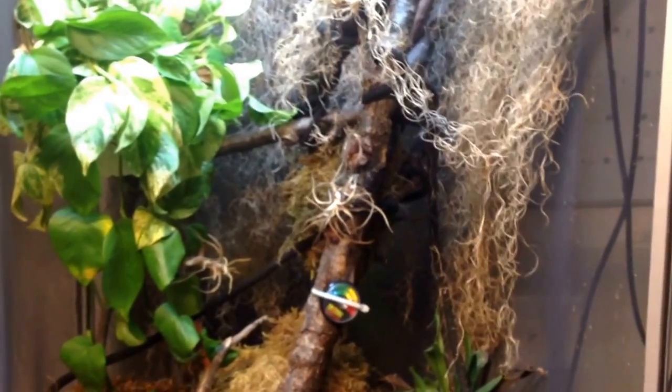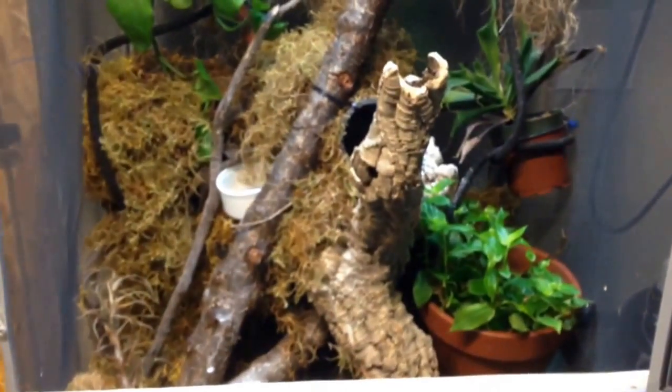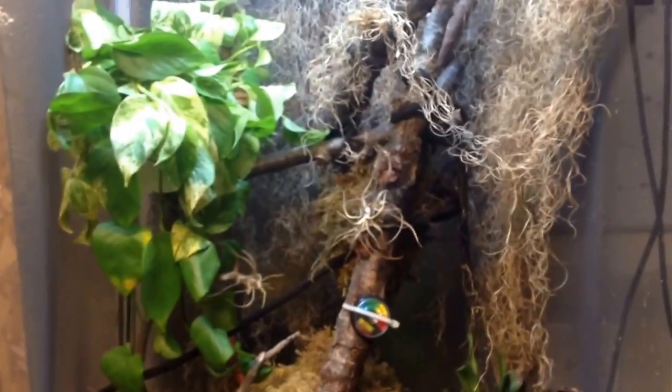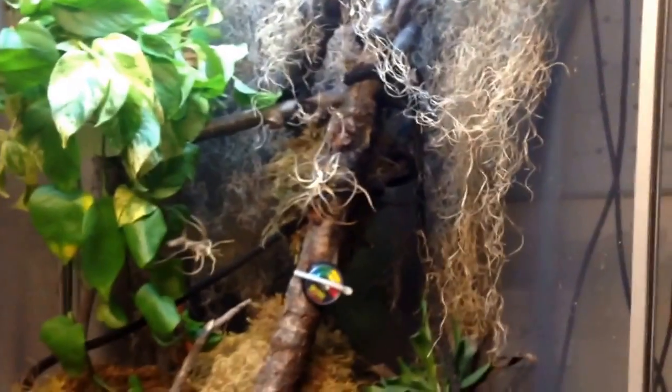What's up YouTube, J.O. Reptiles here with another video. This video is going to be about my Abronia graminea, or the Mexican Alligator Lizard. I'm going to show you guys some of my basic setups — I have three here — and talk about feeding, humidity, and just how they're set up.